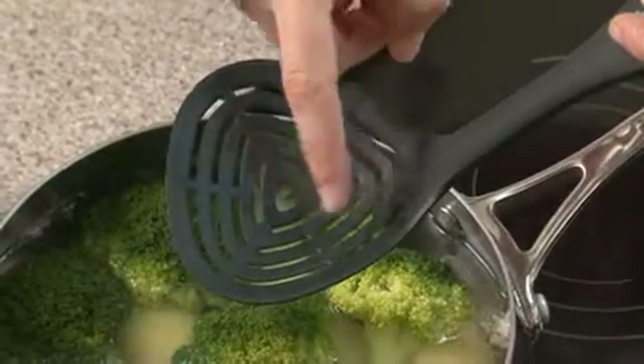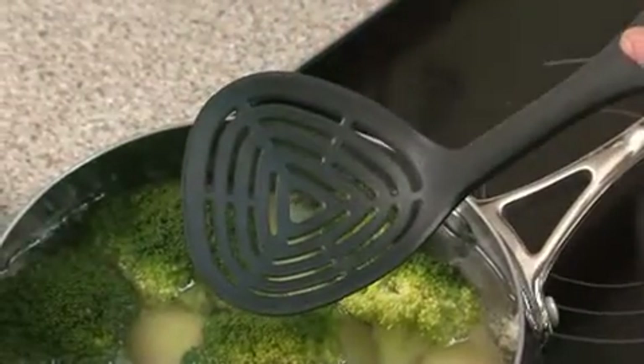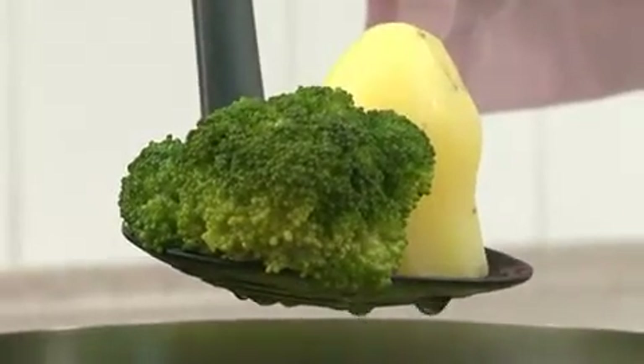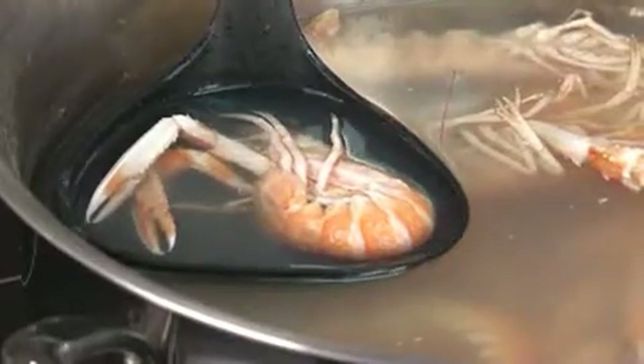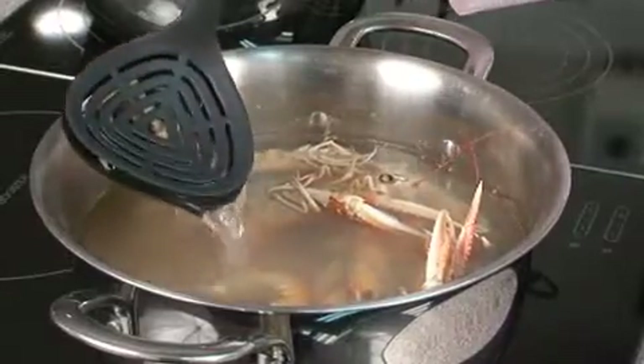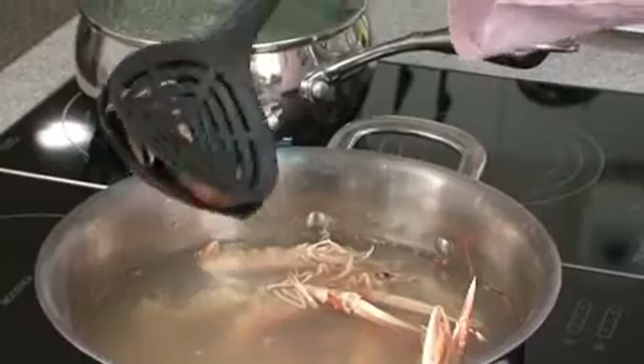Thanks to the shape and size of the draining holes, the skimmer allows draining different sizes of foods. The skimmer can also be placed on top of the ladle, making it ideal to scoop vegetables, fish, or meat out of a stock.